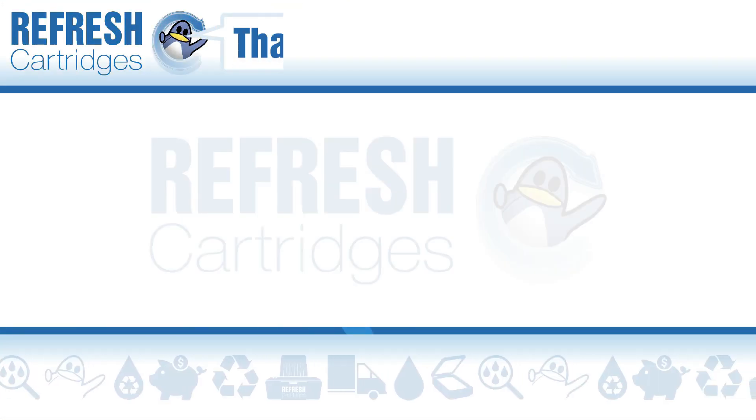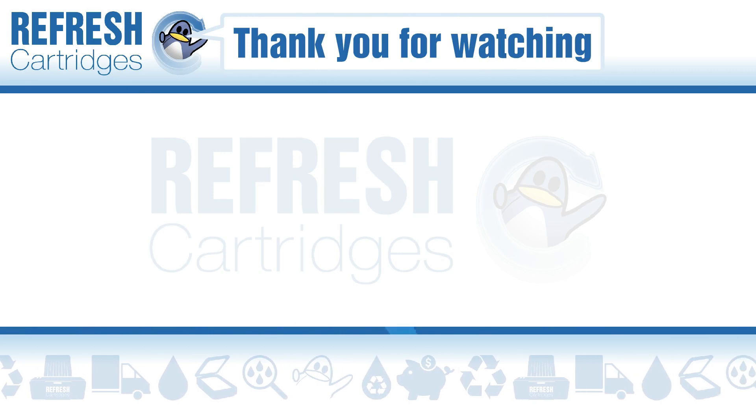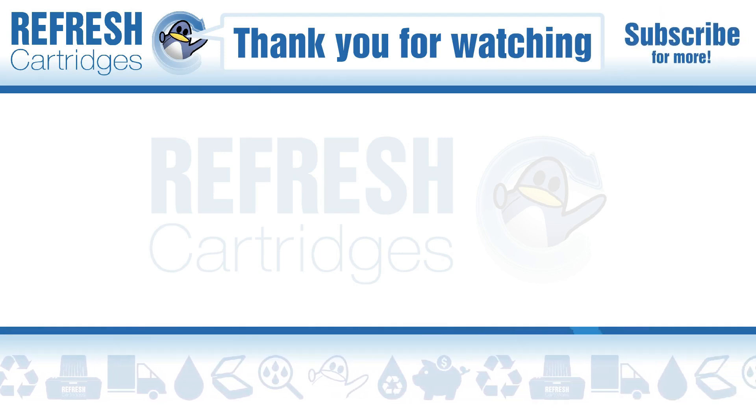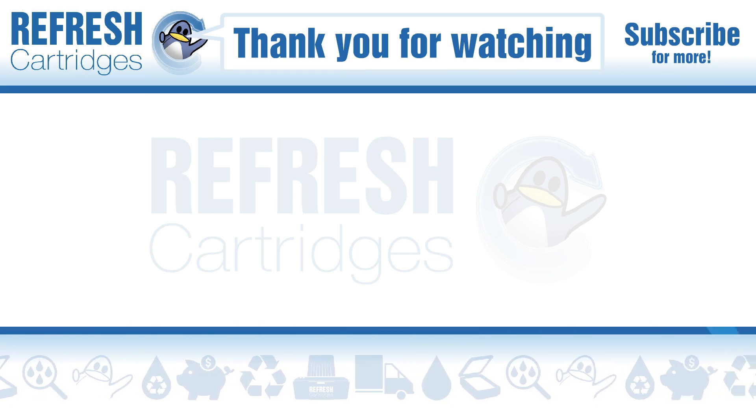I hope you found this video useful. If you have, let me know with a like. If there's anything else we can help with, drop it down in the comments. Otherwise, thank you for taking the time to watch this video, and I'll see you in the next one. Bye bye.